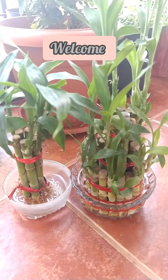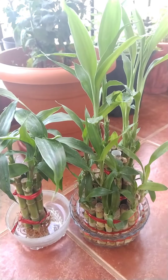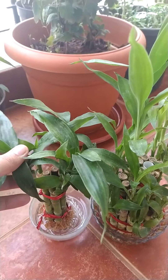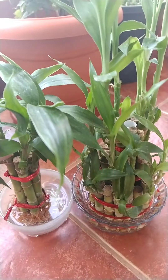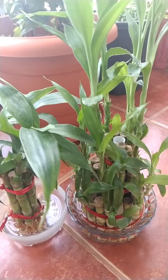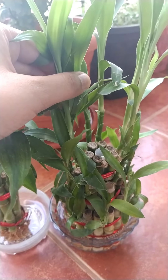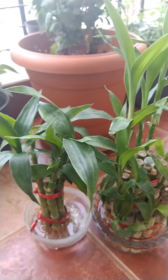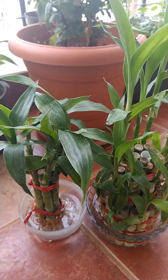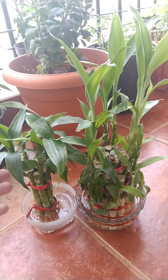Hey friends, welcome! After so many requests about lucky bamboo, I have thought of making a video about it. You can see that my lucky bamboo is so lush and green. In this video I would be telling you about what tips and tricks I follow to keep my lucky bamboo green, what tricks you should follow so that you can avoid the lucky bamboo turning yellow, and how you can grow a very lush green lucky bamboo like this.